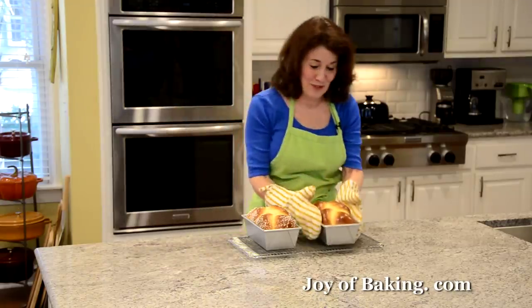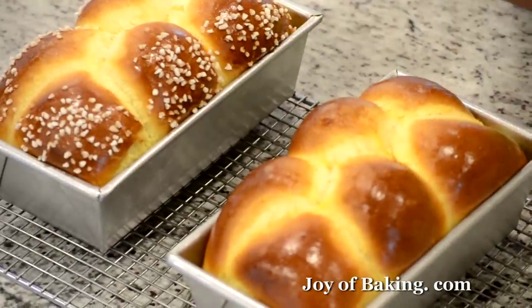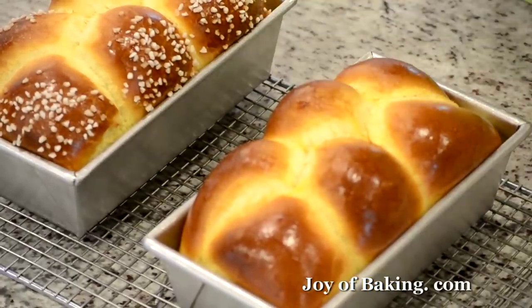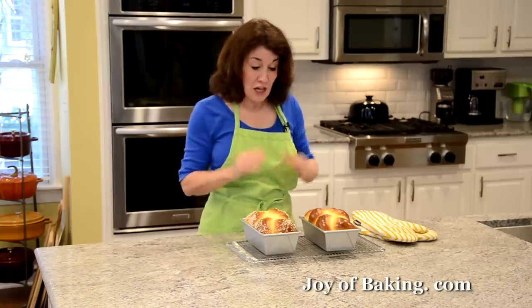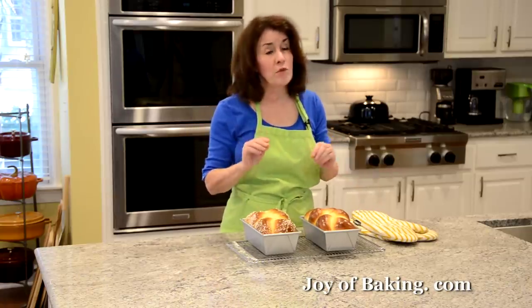Our brioche is done! Don't they look gorgeous — beautiful glossy color, nice and brown. Tap them and they sound hollow. You could insert a thermometer and it should register 190°F, which is about 88°C. Put the pans on a wire rack, let them cool about five minutes, then take them out of the pans.